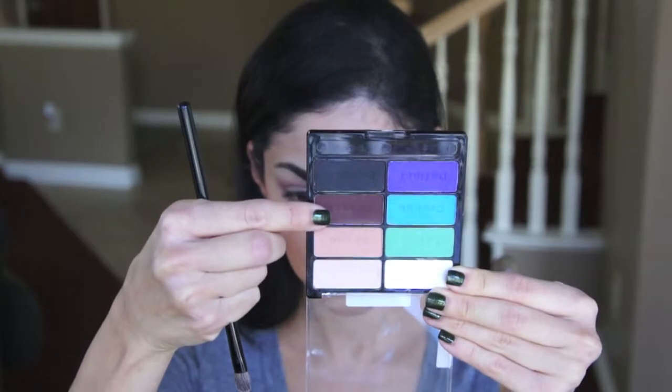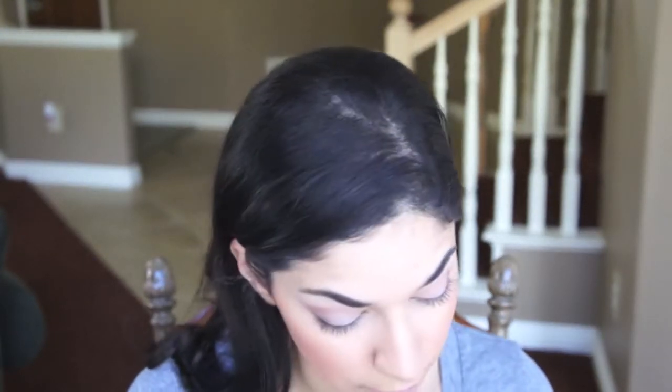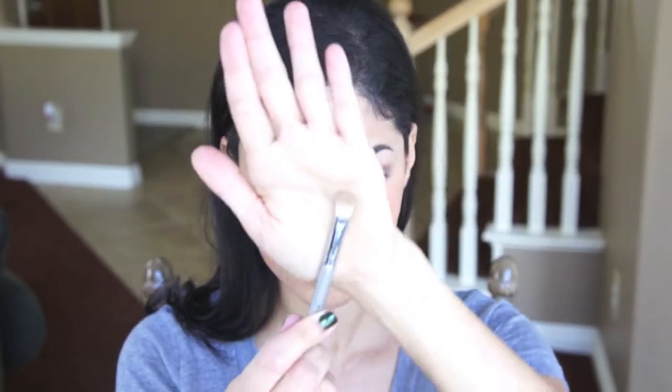Now I'm going to be taking just a regular eyeshadow brush. I'll be picking up that same brown color that I used in the crease and applying that to the outer V just to create more depth and definition on the eyelid. Now I'm going to be grabbing a blending brush and just blend out that color so it creates a soft look.